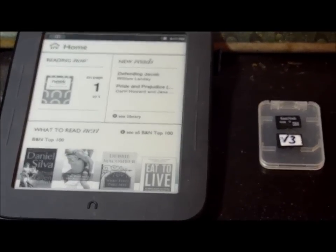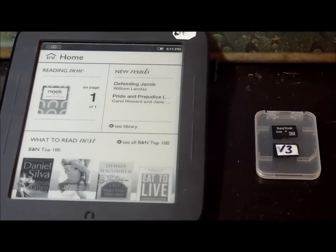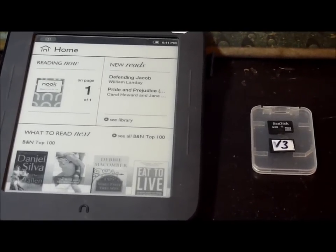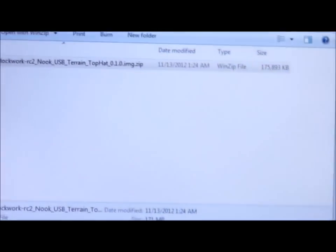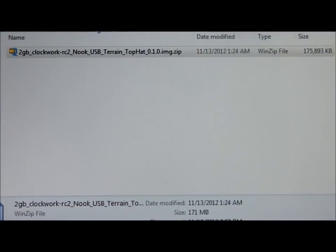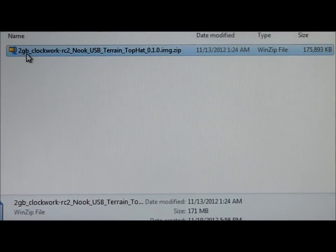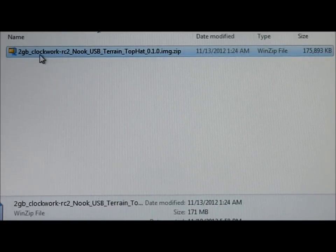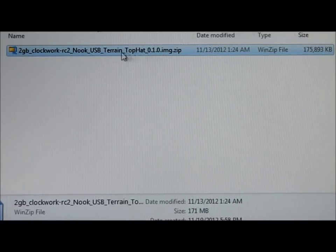I've got two micro SD cards. One is blank and the other is labeled Victor 3 — that's the card I fly with, my call sign for my airplane. The first thing I'm going to do is go to my PC where I've downloaded from the wiki site the zip file called the Clockwork RC2 Nook USB 10 image zip file.